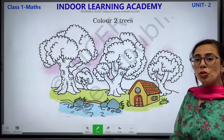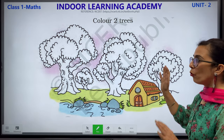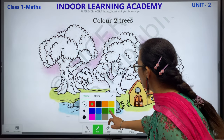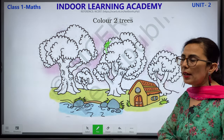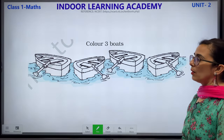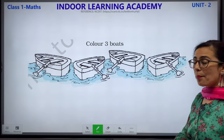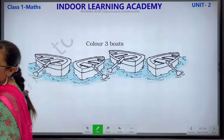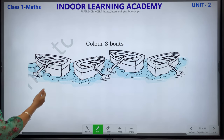Color 2 trees. Children, there are 1, 2, 3 and 4 trees. You have to color only 2 trees. Make sure the color does not come out. Do this by yourself. Color 3 boards. We have so many boards — let's count: 1, 2, 3 and 4. You have to color only 3 boards, any 3 boards. You can do this by yourself.